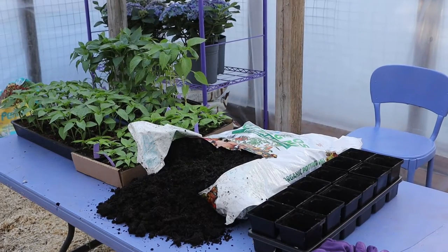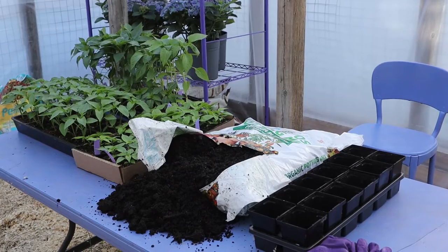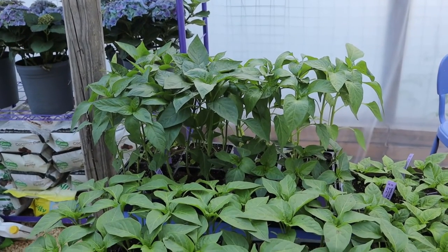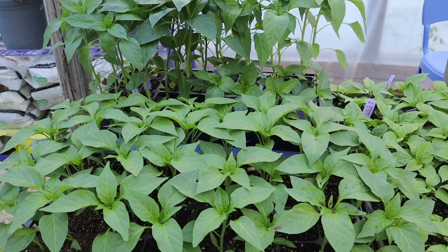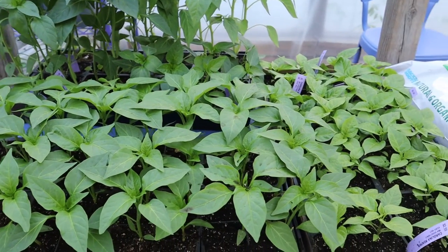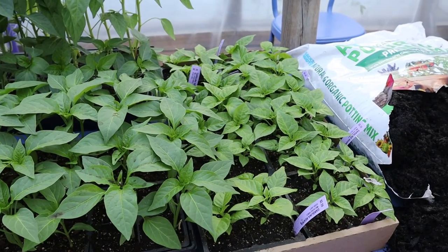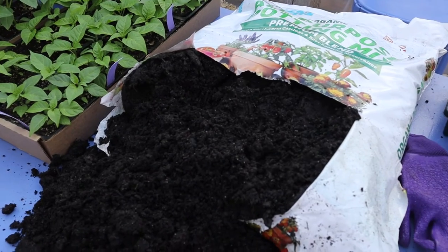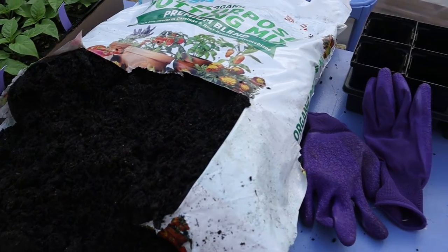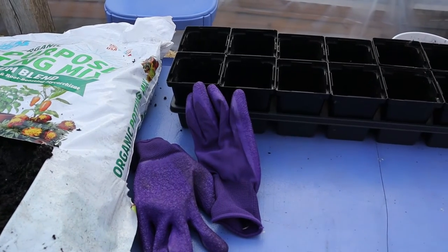Hi everyone and welcome to Windrider Farm. I'm here inside our pepper greenhouse potting up some of our pepper plants because it's still too cold overnight to be planting out in this greenhouse or outside in the ground. I thought it would be a great opportunity to show you what to look for in your pepper plants to determine if it's time to pot them up into larger containers, and to show you the type of soil and container size I like to use.